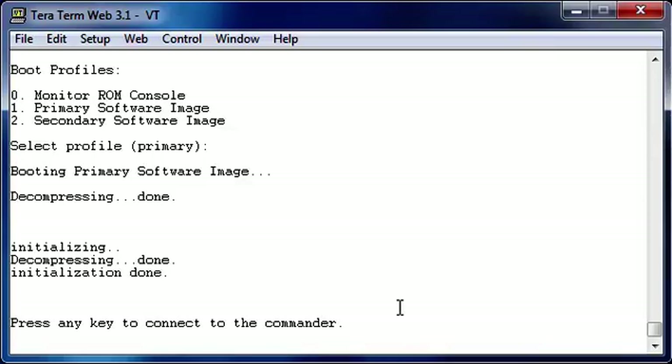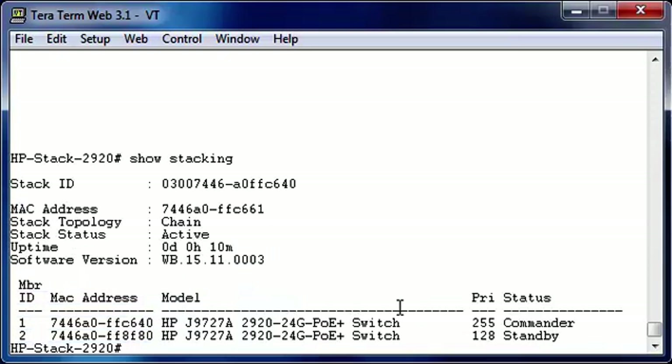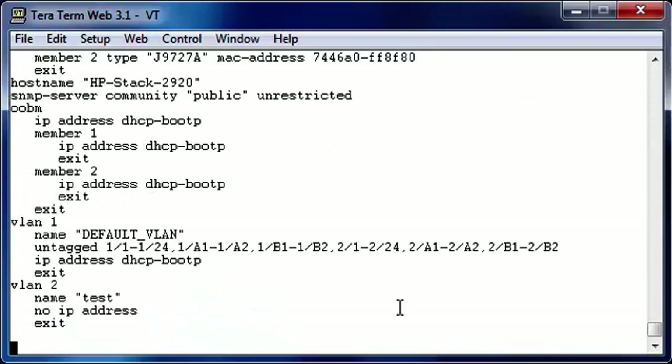As you can see, the booting took a little bit longer, but it had to initialize the stack and set up the stack. And as you can see, it now says press any key to connect to the commander. Let's take a look at what the current stacking status is. As you can see, we have a chain topology — because we only connected one cable. But the stack status is active. I have one member that's my commander with the high priority, and the second member got the default standby. If we do a show run, as you can see, there is only one configuration. And I'm connected still to the bottom switch. You can also see the port numbers and how you can reach the port: stack number one port one, or stack number two port two.